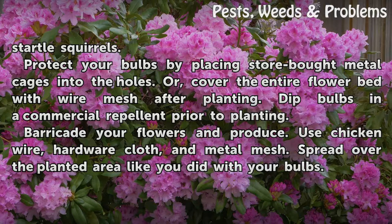Protect your bulbs by placing store-bought metal cages into the holes. Or, cover the entire flower bed with wire mesh after planting. Dip bulbs in a commercial repellent prior to planting. Barricade your flowers and produce. Use chicken wire, hardware cloth, and metal mesh. Spread over the planted area like you did with your bulbs.